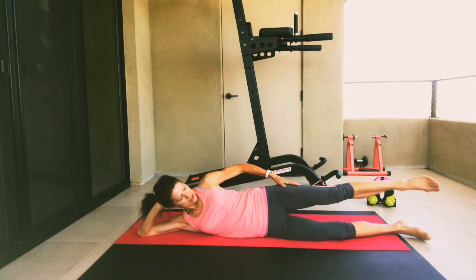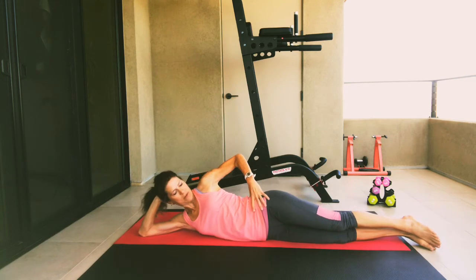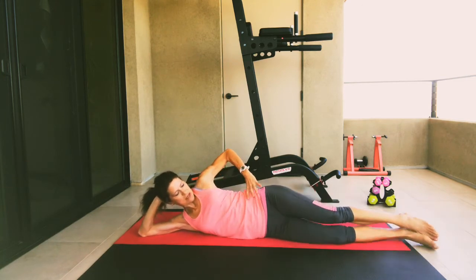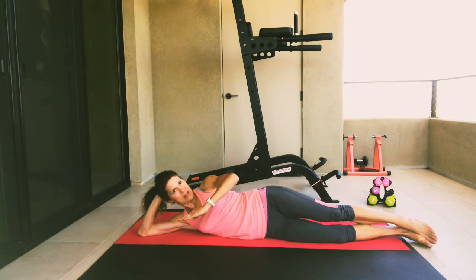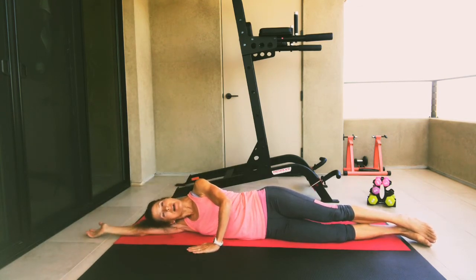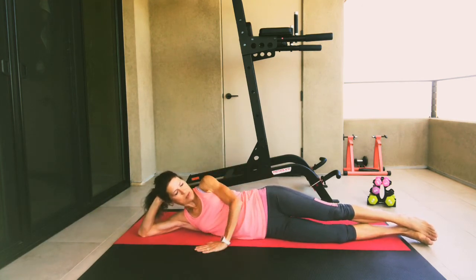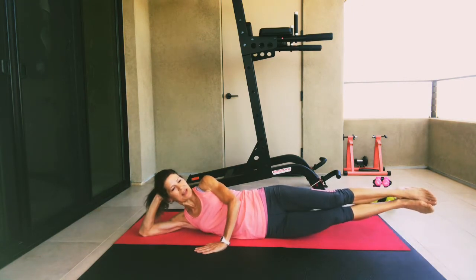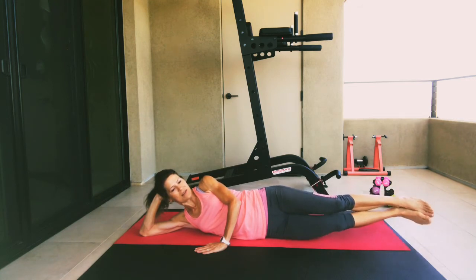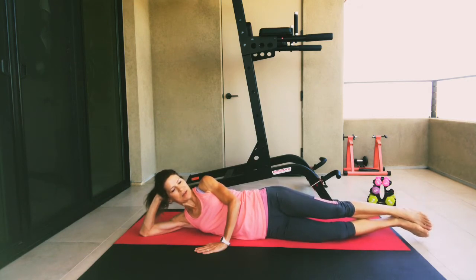You want to stack those hips — top leg directly on top of the lower leg, zipped together. You don't want your hips rocking from side to side; you really want them stacked. Support yourself by taking that left hand and bringing it in front of you. Support your head on your hand or bring your head all the way down to your arm. We're going to lift both legs together using the side obliques. Lift those legs up and down. Five, four, three, two, and one.